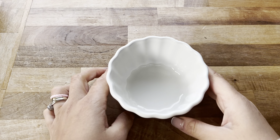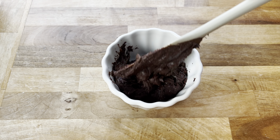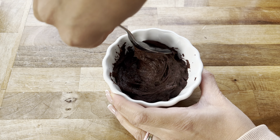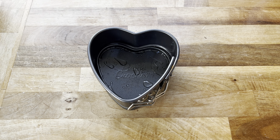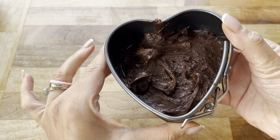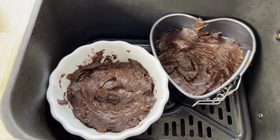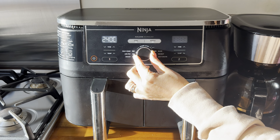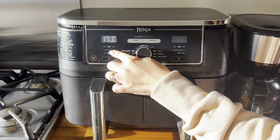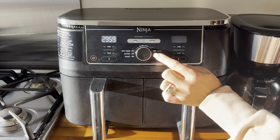I'm going to bake my brownie in a ramekin dish, so I'm just going to pour some of the batter in and smooth it over at the top with a spoon. I had some brownie batter left over, so I used a mini cake tin for the remaining batter — pour it in, smooth it over at the top, and then they were both ready to go into the air fryer. I chose the bake option at 170 degrees Celsius for 30 minutes. Once the 30 minutes are up, do a toothpick test to make sure they are fully cooked through.